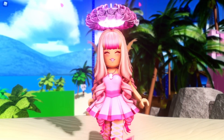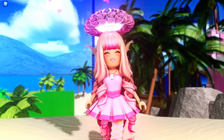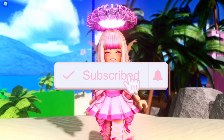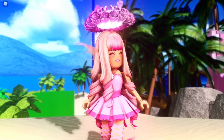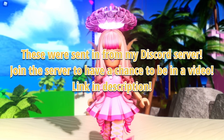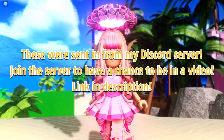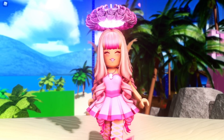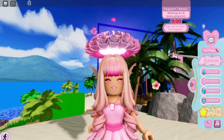Hey guys, it's Haley here! Welcome back to another Royale High video on my channel. If you're new here, make sure to subscribe for daily Roblox videos and don't forget to tap that bell notification. In today's video I am doing some summer outfit hacks, which I'm really excited to do because summertime is around the corner. Let's go ahead and get into the first alpha hack.